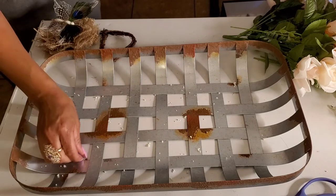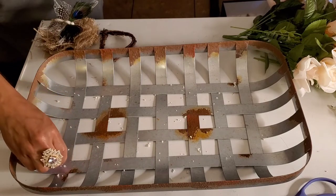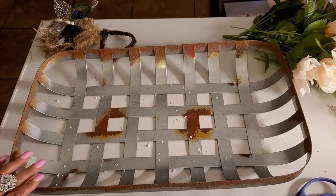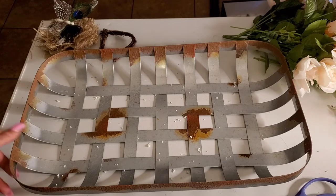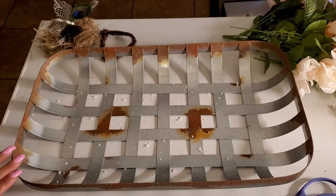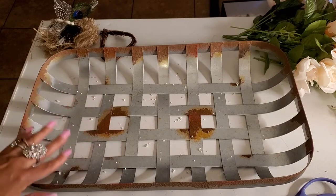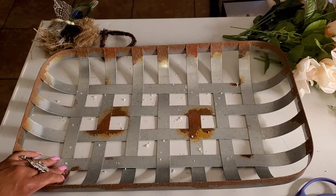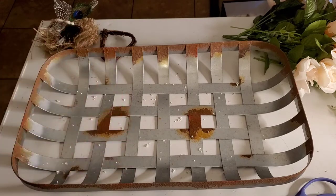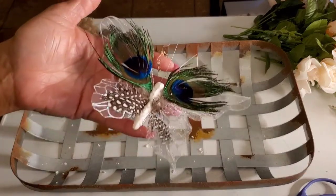If you want to create something like this and you don't have a tobacco basket, you can go to Hobby Lobby and see if they carry them. I also heard Dollar General has these tobacco baskets. Or if you have a basket or container shaped something like this, you can use it — there are probably similar things at Dollar Tree. Also, the butterflies going in here are Dollar Tree too.